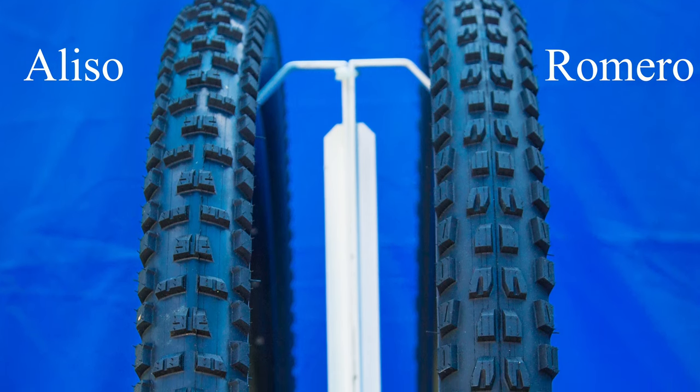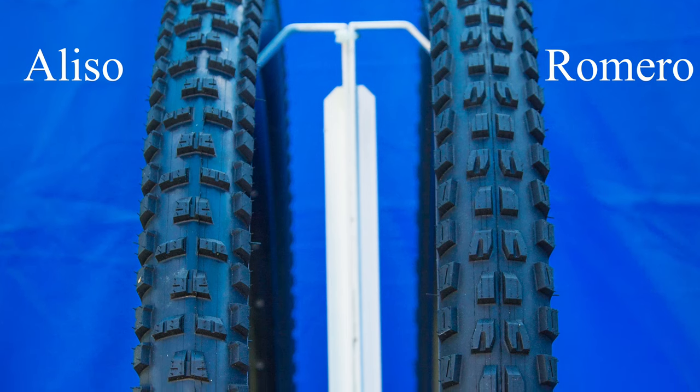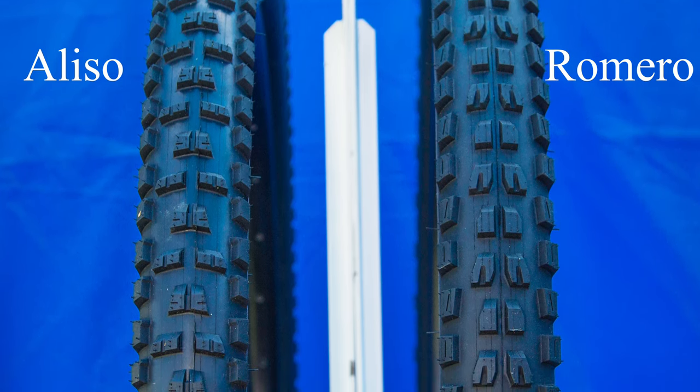My name is Darren Stockton, and I was a professional road and mountain bike racer, downhill mountain bike racer, for a lot of years on the World Cup circuit. And I've previously done design work for both Maxxis tires and Intense tires, a lot of design work.